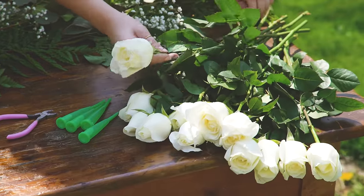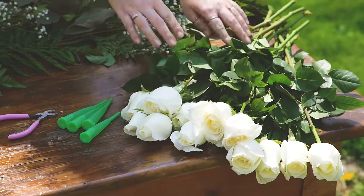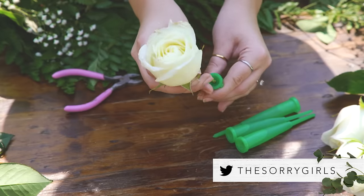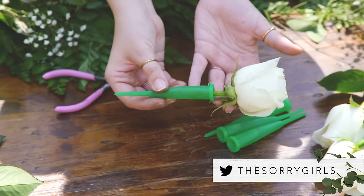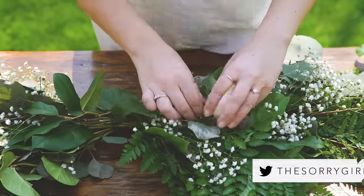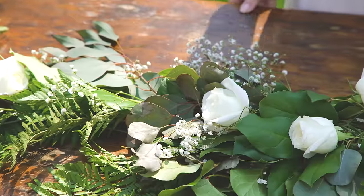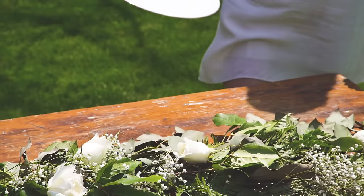The greenery will last the duration of your event, but you might have an issue with the flowers wilting. A quick tip is to make sure that the stems of your flowers are in a flower water tube. Once your flower is in its water tube, you can place them into your table runner. We just place these in sporadically, and you can secure them with more floral wire if you're transporting the centerpiece.